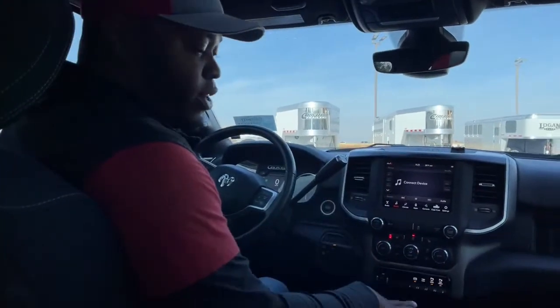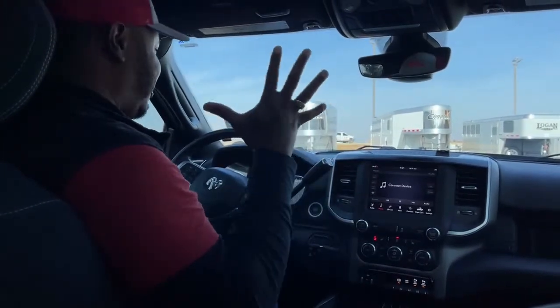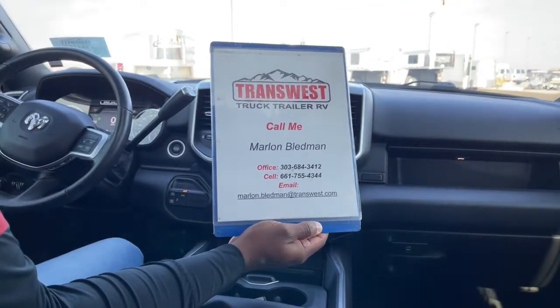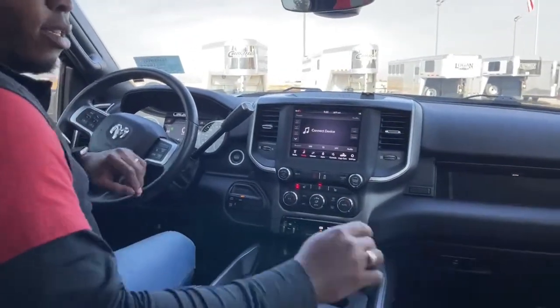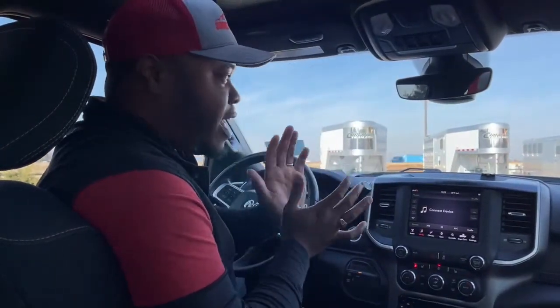So again, this is a 2019 RAM 3500, crew cab, long box, Big Horn trim — still available with 15,124 miles and in awesome shape. If you're interested, please give me a call today. You can reach me at 303-684-3412, or text or call my cell at 661-755-4344, or email me at marlon.bledman@transwest.com. We'll work great numbers on this unit, and you could walk out with this truck today. Thank you guys for tuning in — I'll see you back here tomorrow for another vehicle at TransWest in Frederick.